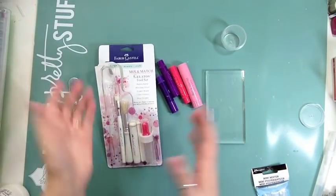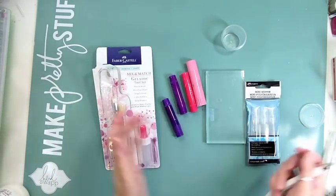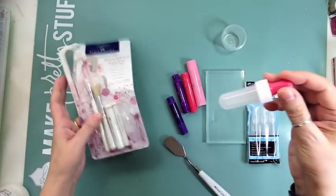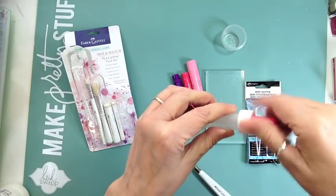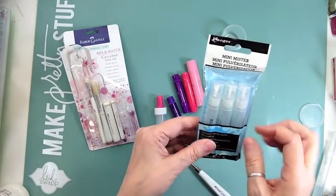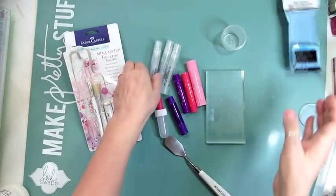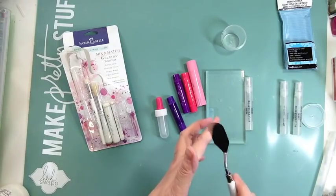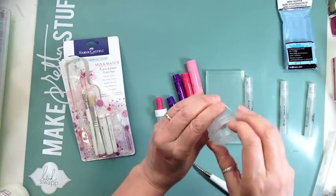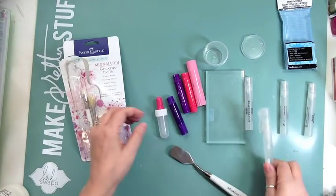Hi everyone, it's Nicole. I said a few weeks ago that I would do a video on how to make your own gelato mist. What you need is this gelato tool set from Faber-Castell, which I got at Simon Says Stamp. It has a little dropper and you could mix it right in there, but I want to make more than one, so I got some mini misters from Ranger. I also have a palette knife for cutting the gelato, a dollar store container for mixing, and a regular mister with water.